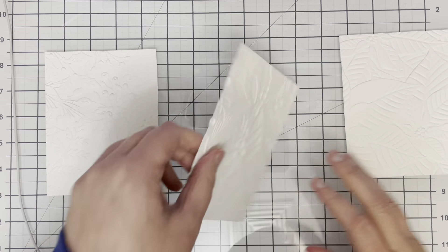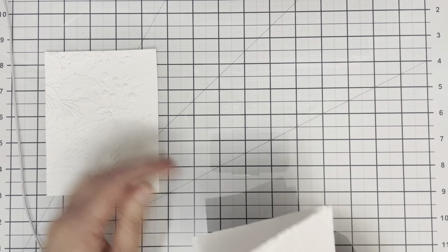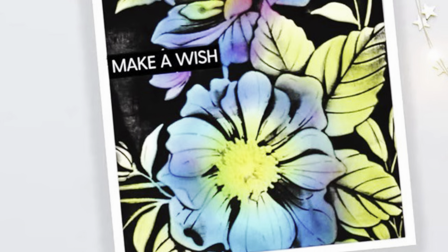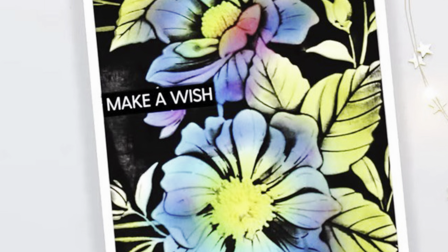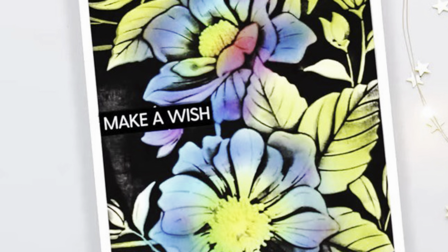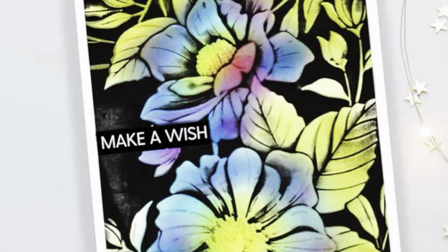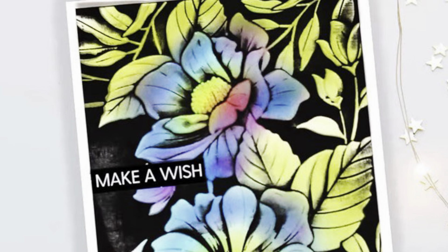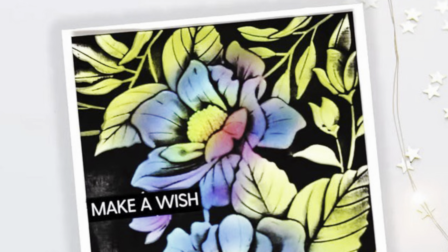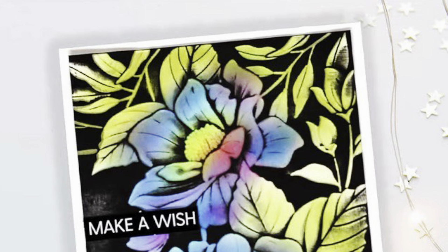You get much more crisp results. Here is one of the cards that Lydia made in her video — you can see how gorgeous this card is. She's got some beautiful colour in the background and that blackout technique just makes all of those colours pop right out of the card.